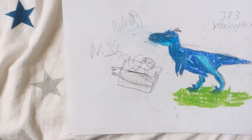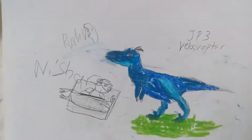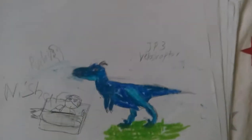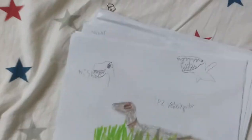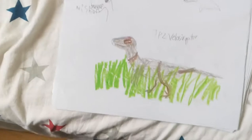My brother keeps on drawing stuff like that, but here it is — you can take a screenshot if you want to. Just admire it. So then I have the Jurassic Park 2 Velociraptor. It's hiding in the bushes, I guess. It's really cool.